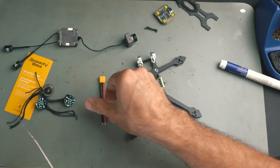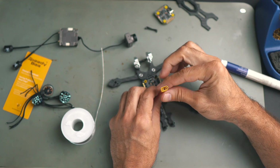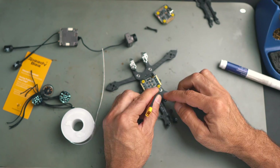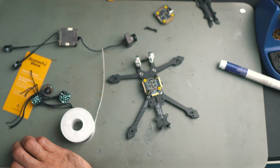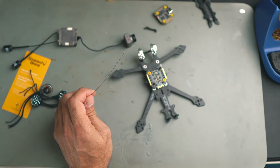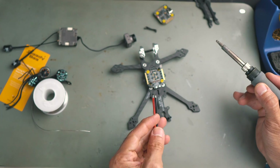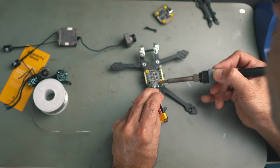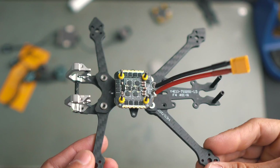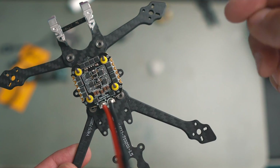I always like to start with the power cable, so in this case I'm going to route my power cable going up so when I have the frame I can put it on the back, with the VTX still there in the back with enough space. The second step will be to add the motors, working first on the ESC, then the VTX, and then the flight controller.